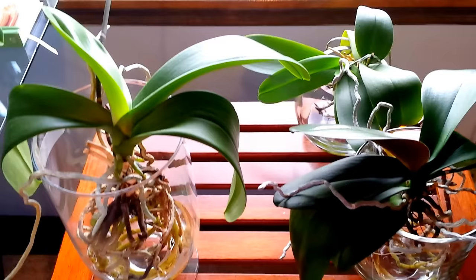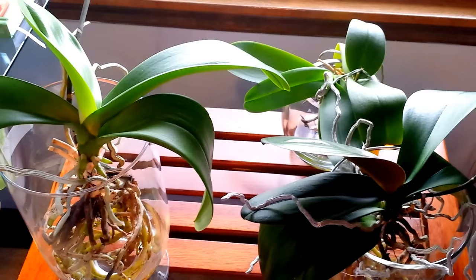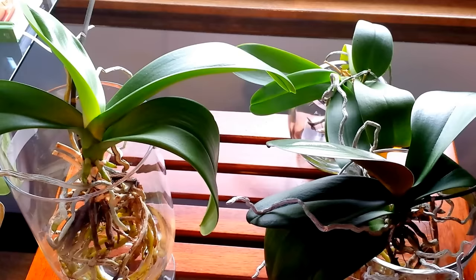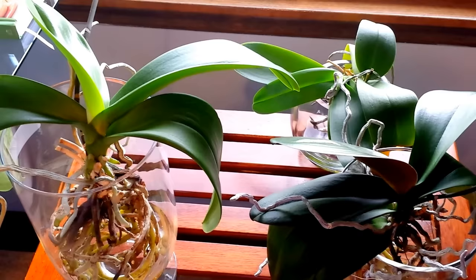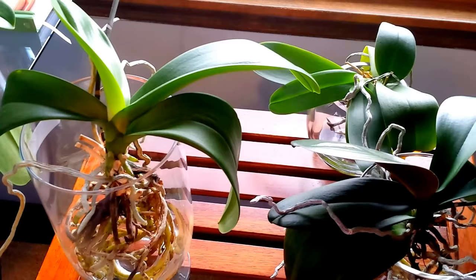Hello everyone, I hope you're having a wonderful day today. I'm getting many questions from you about full water culture and my experience with it, because I've been growing orchids for 13 years now and just put these orchids in full water culture starting the end of April. So I've been doing this for three months now and I just thought I'd give you some beginner's tips on how to start your orchids in full water culture and what to expect.